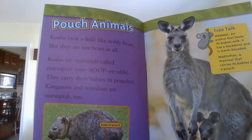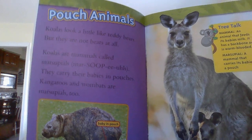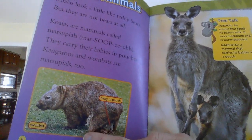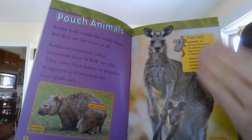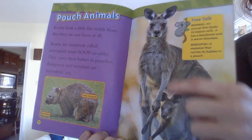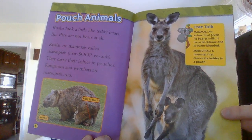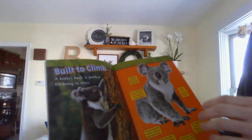Pouch animals! Koalas look a little like teddy bears, but they are not bears at all. Koalas are mammals called marsupials — they carry their babies in pouches. Kangaroos and wombats are marsupials too. The wombat's pouch is down on its belly and it walks on all fours. And most of us know kangaroos, right — where their pouch is on their tummy like this. Look at that, so cute. There's a little section of information here, and if you want to come back and pause and have a grown-up read it to you, you can go ahead and do that.